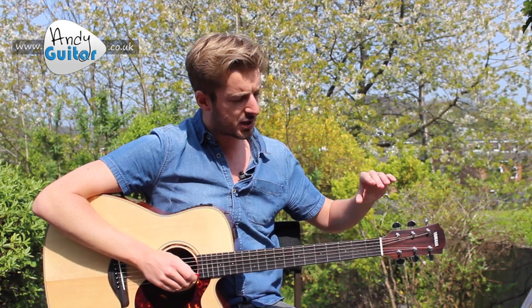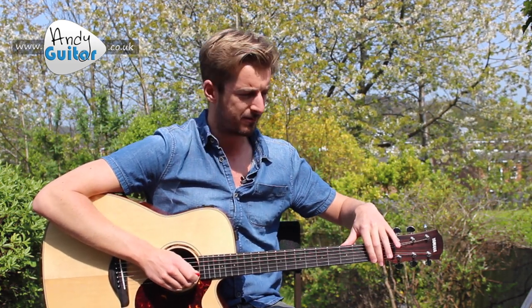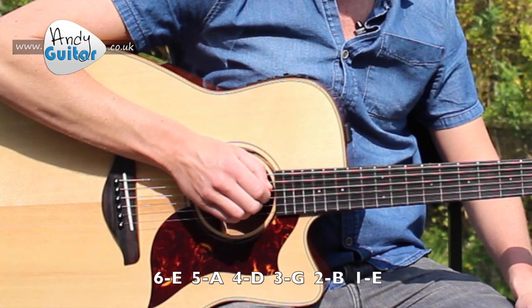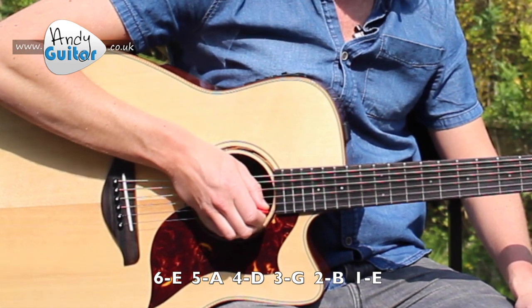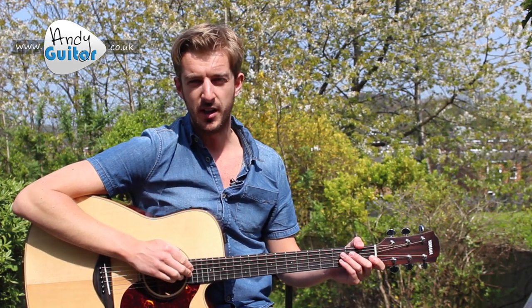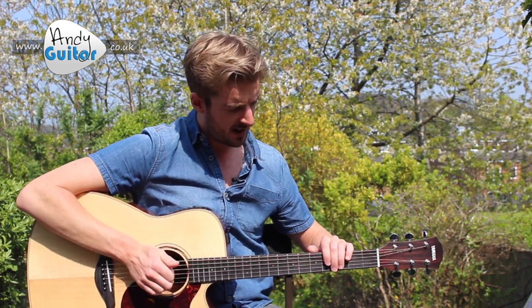There are different tunings - open D, open G - you may have heard those terms. Your guitar is currently in standard tuning, which means your strings are tuned to E A D G B E. It's the middle two strings alone that we change to play songs in the key of E. If that means nothing to you, don't let it put you off - just follow the instructions and you'll be fine.